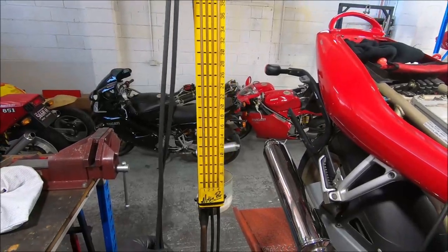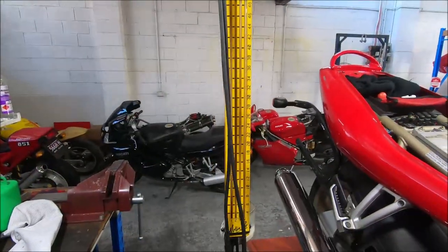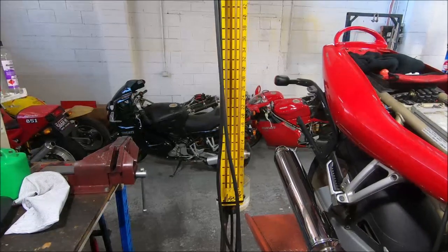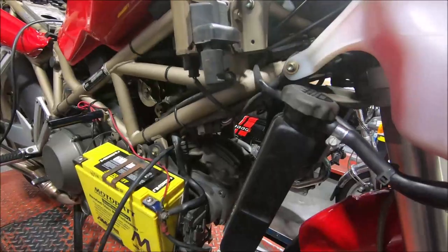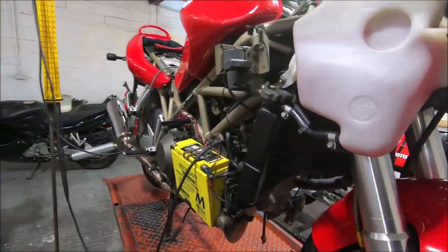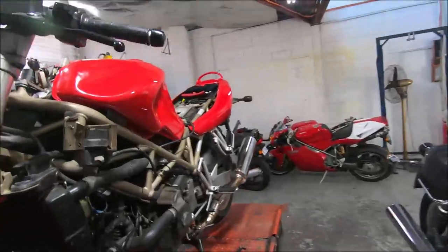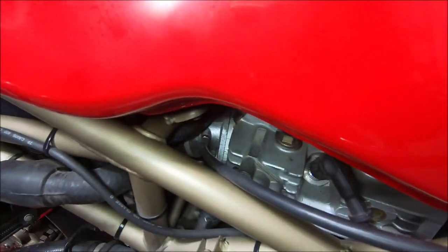The balance gauges I'm using are the Motion Pro Mercury sticks. I've been using these for years — I quite like them. I've got one of the Carb Tune things as well, that I don't really like as much. It's preference. This is all hooked in — we're hooked into the light gauge, hooked into the inlet manifold on the horizontal here, and the same on the vertical just here.